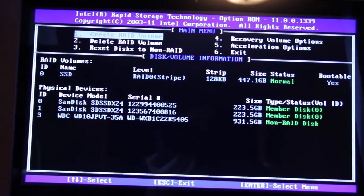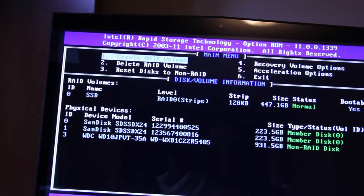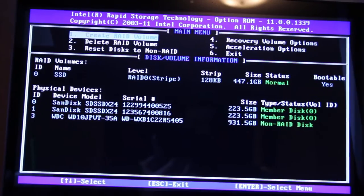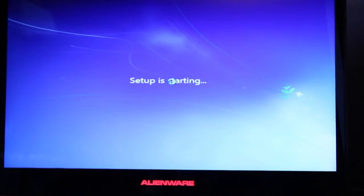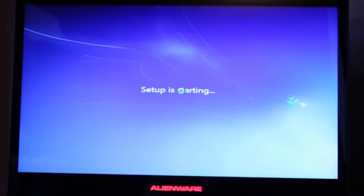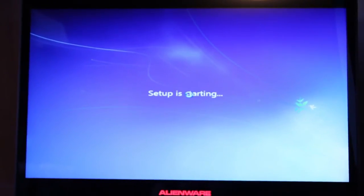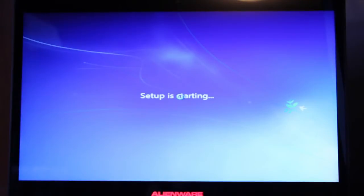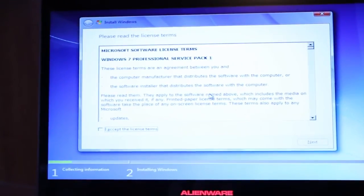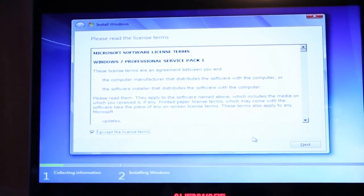I will come back and show you how to select the disk when you're installing Windows again. But that's as far as you have to go when you're trying to set up a RAID array in your M18x. Now we're at the installation part for Windows 7. You just wait for the setup to start. It'll ask you to agree to the terms — just agree and hit next.